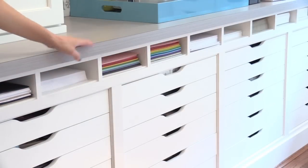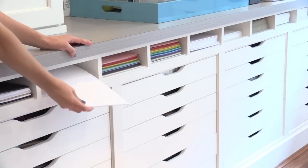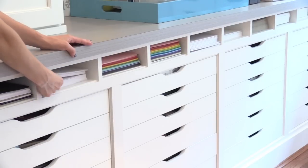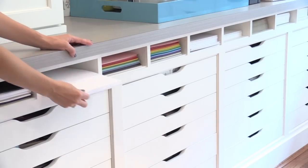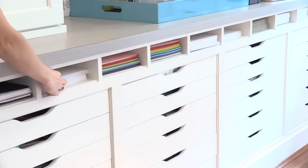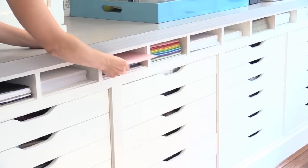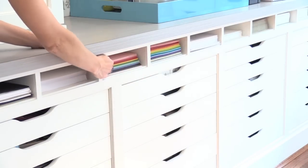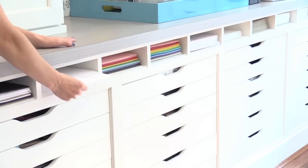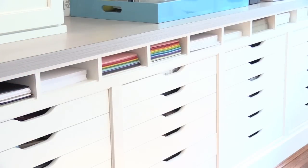Now I mentioned there were two areas where I kept my 8.5x11 card stock. This is the other — I have these built-in slots in my craft studio. This has worked well for my frequently used card stocks. I have my Neenah white card stock here, 12x12 white card stock, Desert Storm Craft card stock from Neenah, and typing paper. I also have random sheets of colored card stock that my kids like to grab and use. This is just for frequently used card stock and it's really worked out well.